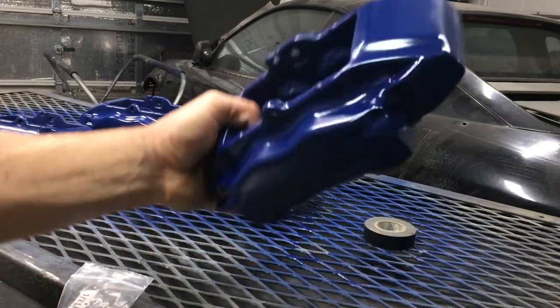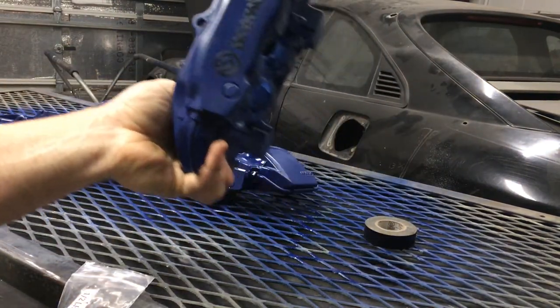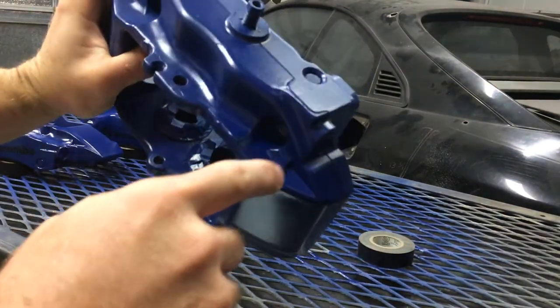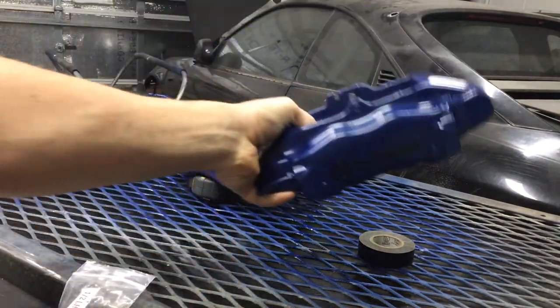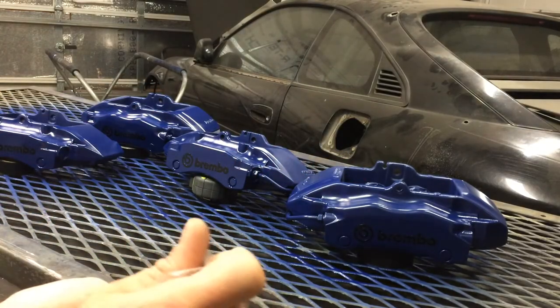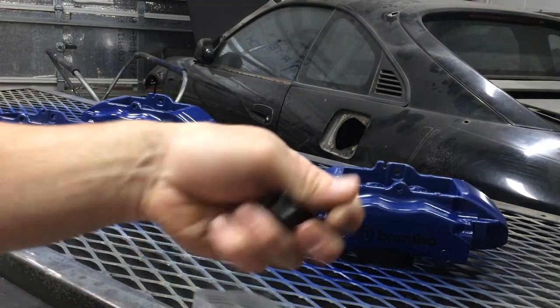Here we are all painted up with the clear coat on, about four coats of actual base color. All I have to do now is pull out all the tape from the insides and all the extra holes I taped up, and the base plates, and get all these bleeder valves put in, and we can go about putting these back on the car.